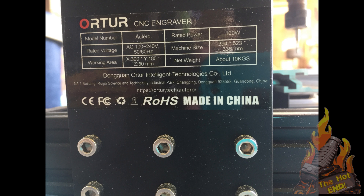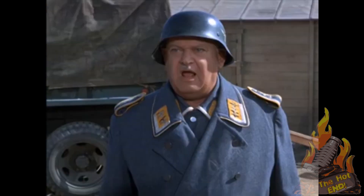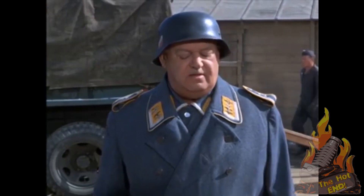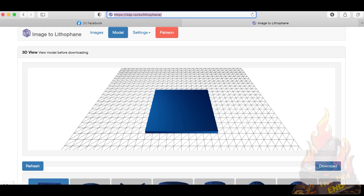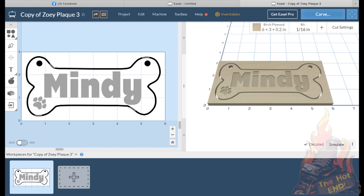Now when it comes to CNC, the software I used to get this thing going was DeskProto, Image to Litho which is a website noted as 3dp.rocks, and Easel. All of these were the free versions because I can't afford to pay for the pro ones - they get a bit expensive.